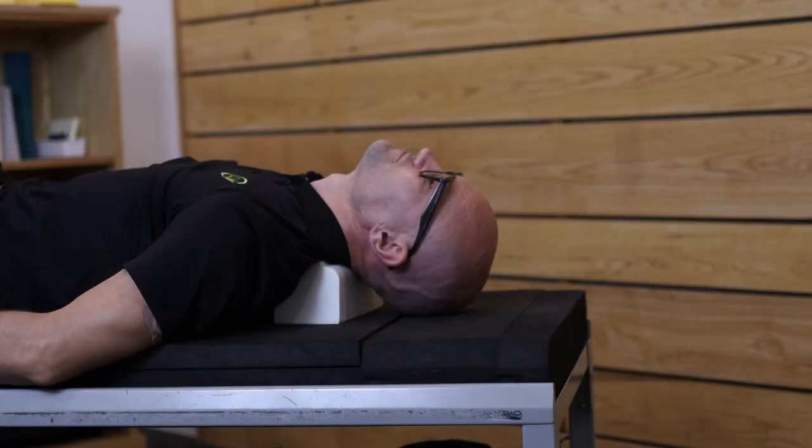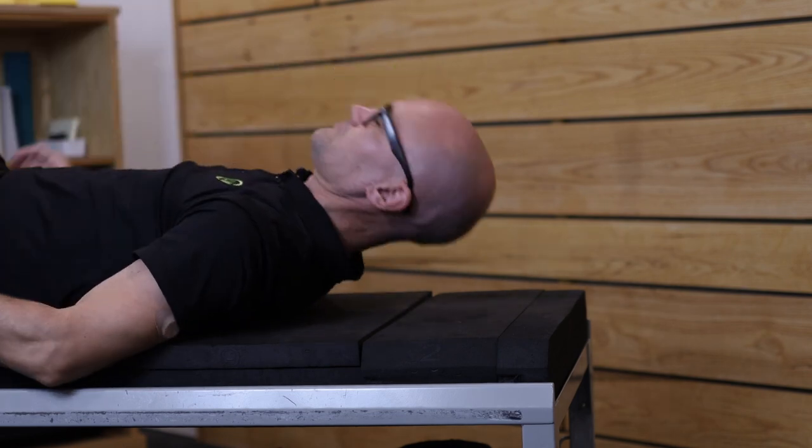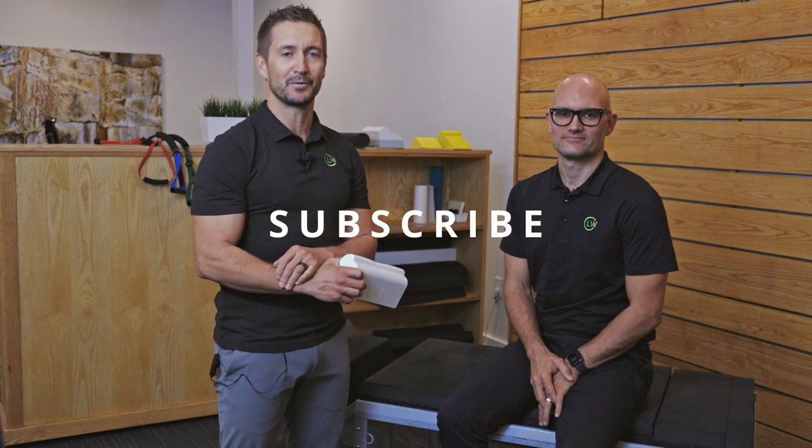This should be uncomfortable — it is changing the structure of your spine, so it's not like laying on a pillow. It's going to have some discomfort, but it shouldn't be painful. If something feels off, if it feels painful, or if you're getting any symptoms such as tingling down the arms, stop and check in with one of us on your next visit. We'll look forward to seeing you tomorrow to teach you how to use the cervical denner roll.